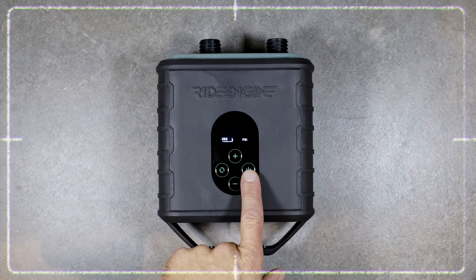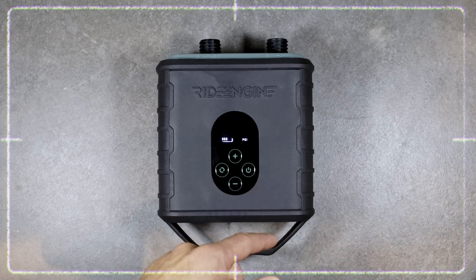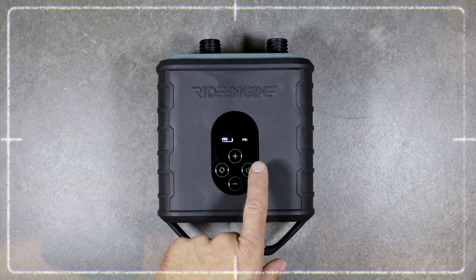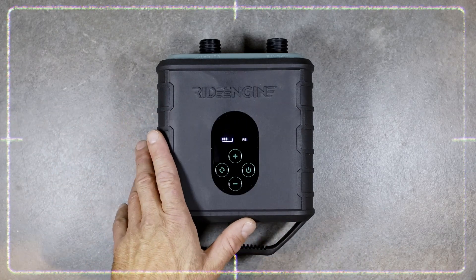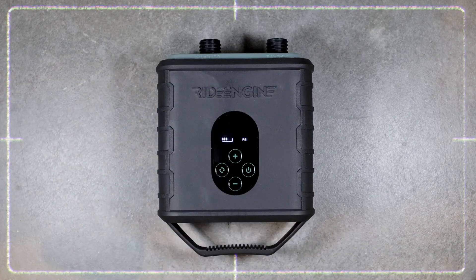Once you're ready to inflate, you can just do one simple push on the power button. If you want to stop it, you can push it back again. Although it's important to note, the pump will stop by itself at the maximum desired PSI.